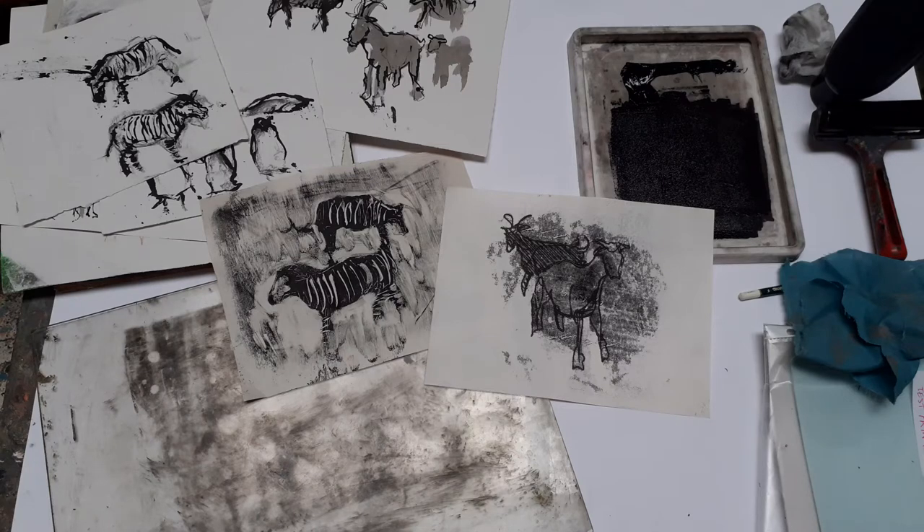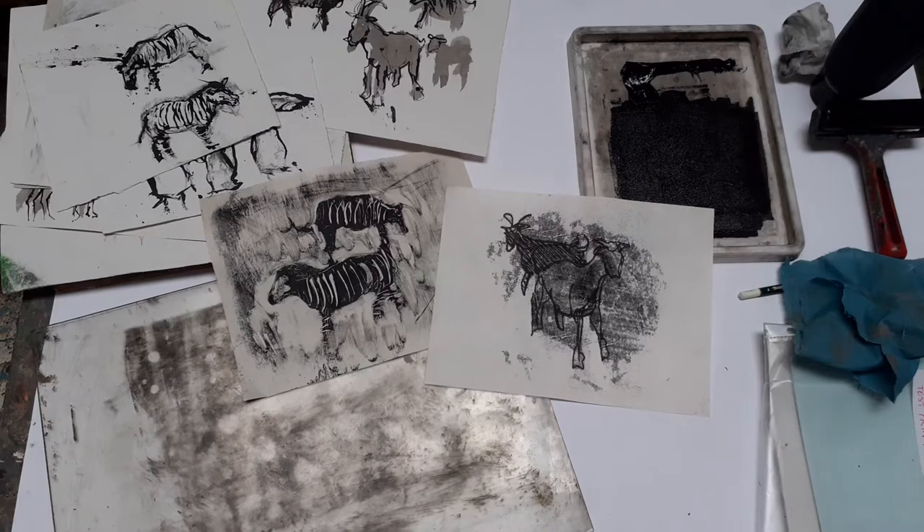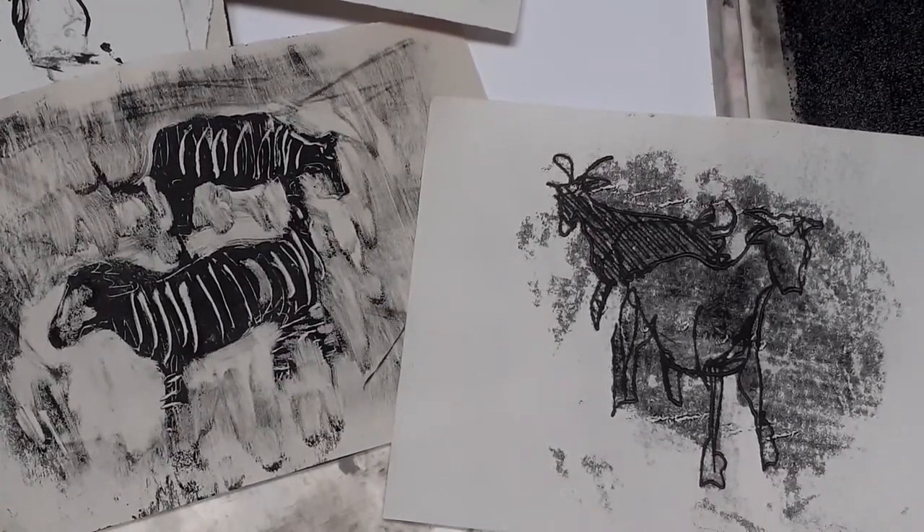Hello, so this week I want to introduce and demonstrate to you a technique which I hope will be really useful as part of the process of turning your sketches — your studies of zoo animals and farm animals — into compositions. The technique is monoprinting, and here you can see a couple of monoprints, or monotypes as they're also known, that I've made using two different approaches.